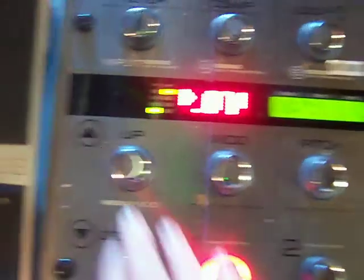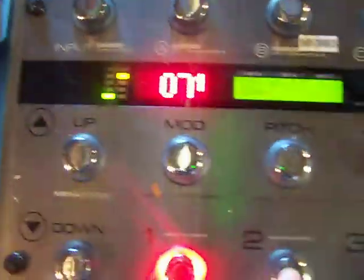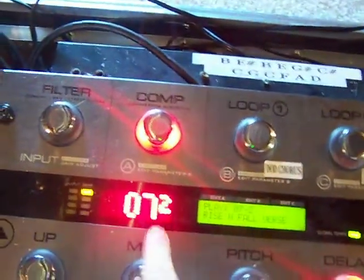It tells you what the names of each patch is. It says Rise and Fall, then click right here and it says Rise and Fall Bridge. Over here it says Share Verse. I've got Clean. And then you can bank up and down — see where it says 8, 9, 8, 7. That little number shows you which one you're on. If I hit 2, it says 2 right there.